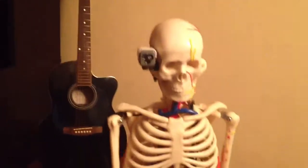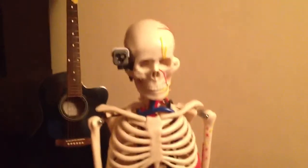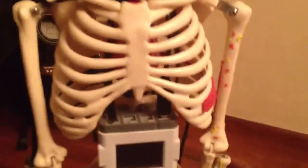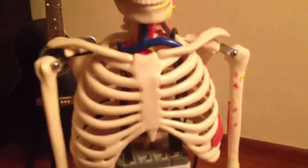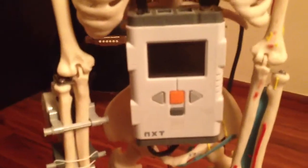Meet my new Android. This is made from a real skeleton prototype. It's got joints and stuff that you see in a model of a skeleton. What I've done is I've fitted a Mindstorm NXT and a very simple wiring.